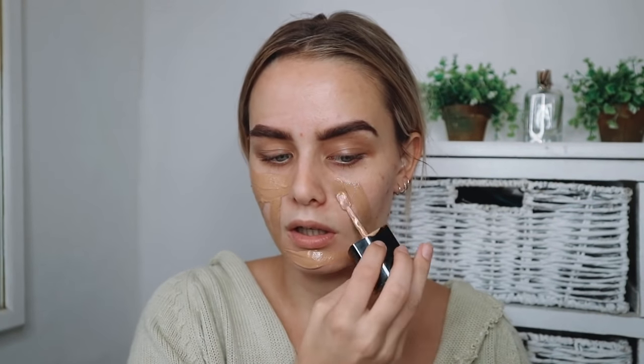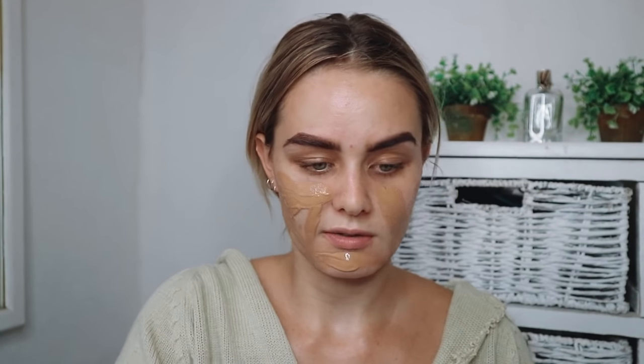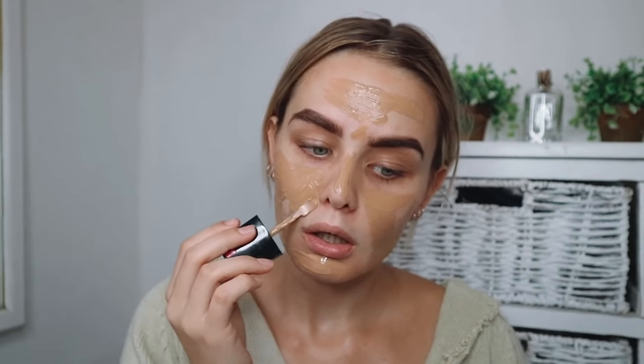I'm going to quickly spray my face with the Glamglow Glow Setter. Then I'm using a foundation I haven't used on my channel before - the Wet n Wild Photo Focus Foundation in Desert Beige. Before anyone says it's too dark for me, I know, but I bought this in summer. It really is a great foundation and I'm going to lighten it up with a really light concealer to counteract the darkness. It smells like paint but it's a nice foundation - it blurs your skin, kind of like the Maybelline Fit Me Matte and Poreless.